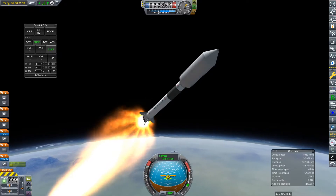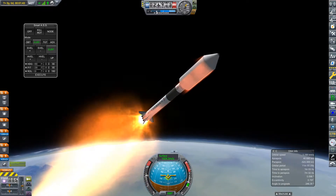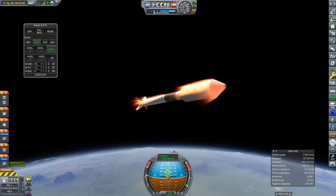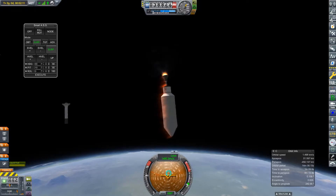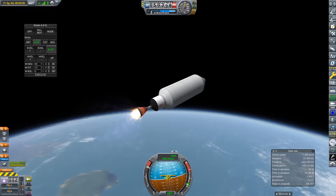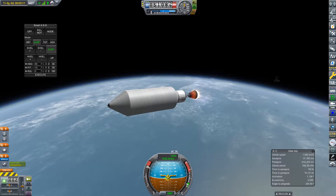We have one contract to build a space station in orbit of Kerbin, which needs to support 11 Kerbals and have a science lab. We also need to put a Kerbal in orbit for 30 days, so we're going to be using this space station for that. This rocket launch didn't exactly go to plan, but spoiler alert, it did actually work out.